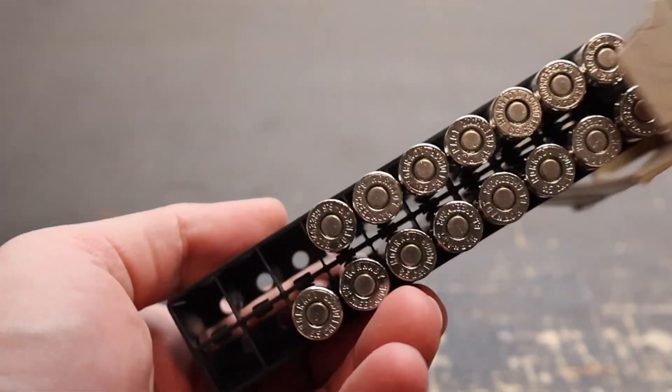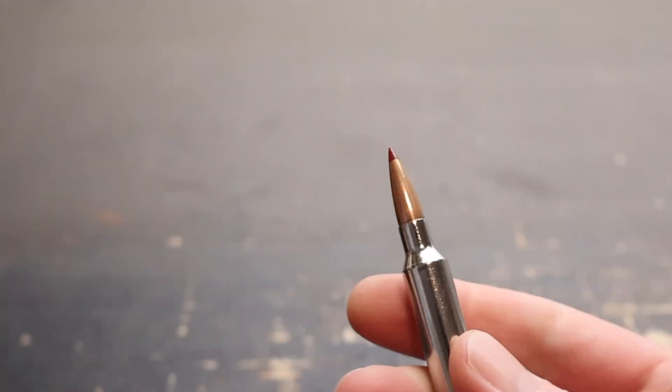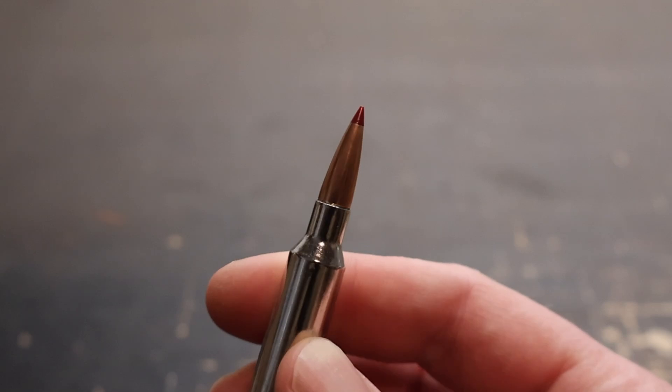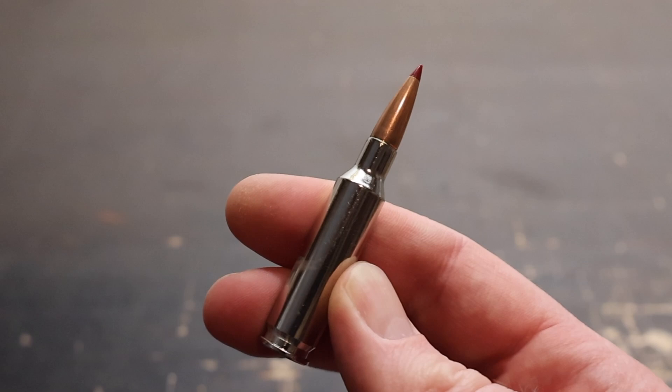In the real world out here, let's take a look at this ammo. Nickel plated cases, really nice looking stuff. Here is your load, really clean. It's got a ballistic tip on there to get that expansion started. Let's go shoot it and see how it does.